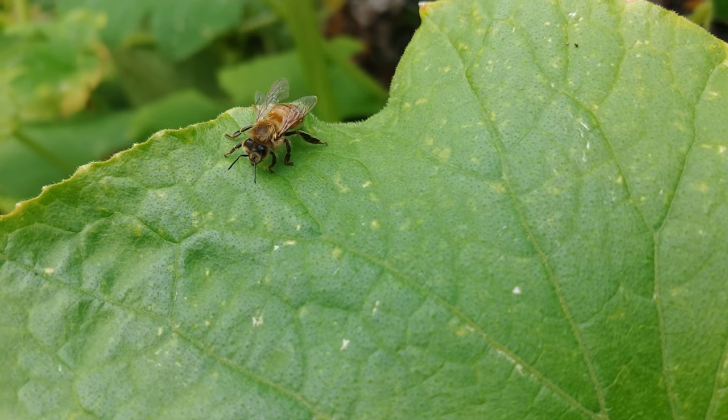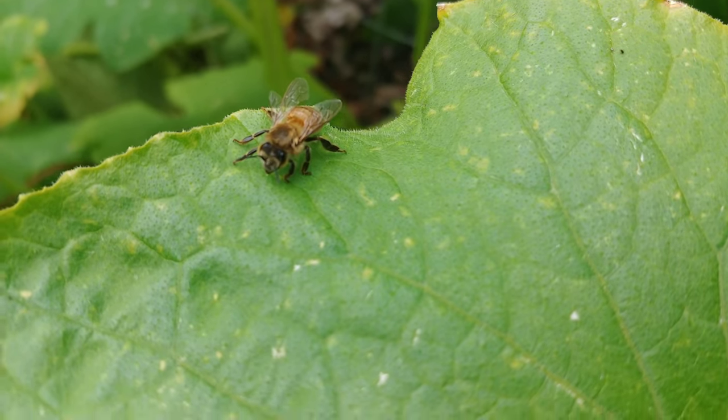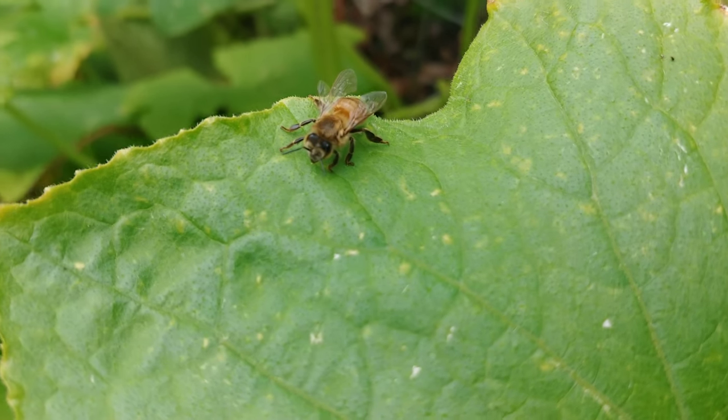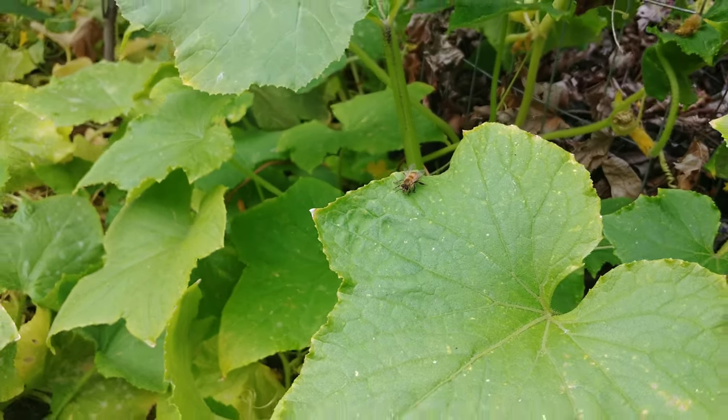It's been pretty cold and rainy all night, and so the bee is too cold to fly. I told Rowan and she's gonna go get something to warm the bee up so it can fly, so we'll have to see what that is.